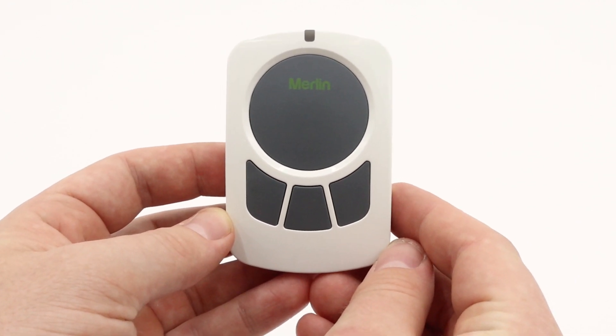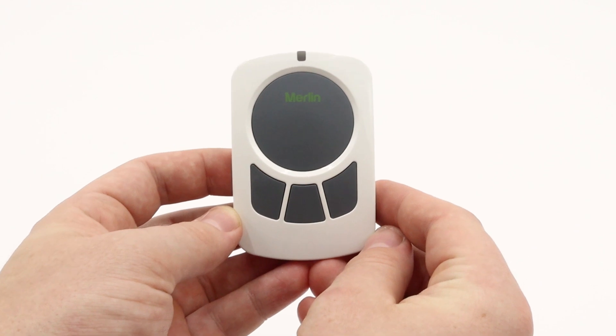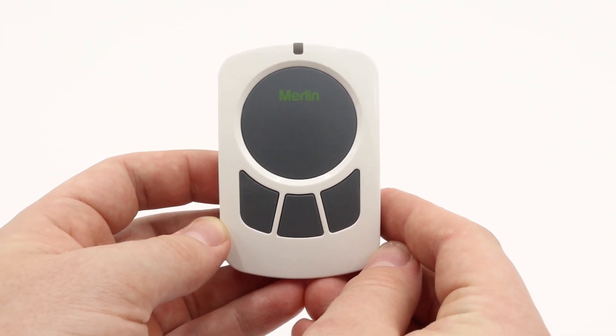Hey guys, today we will be showing you how to program a newer Merlin Plus 2.0 wall button into the earlier Merlin Plus model motors.